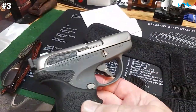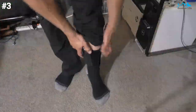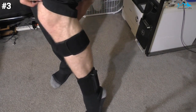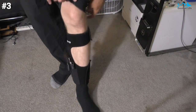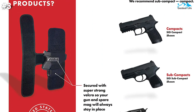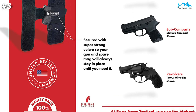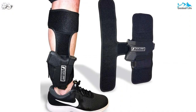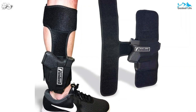The holster also includes a secondary pouch used to store an extra magazine or smaller accessories. A secure retention strap ensures both your weapon and any additional accessories are locked firmly in place. This holster has been designed with ambidextrous use in mind and can be correctly positioned for easy retrieval by either hand. If you are looking to upgrade your carrying capacity, this holster is a must-have item.